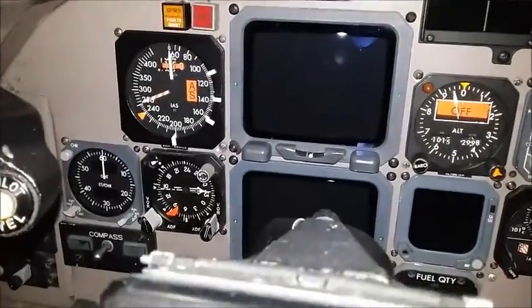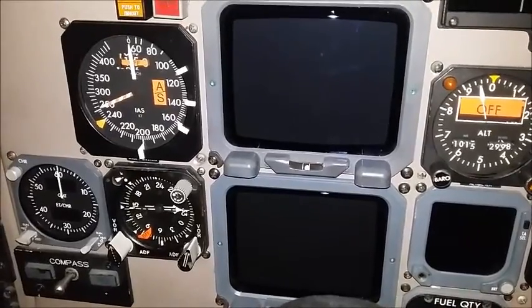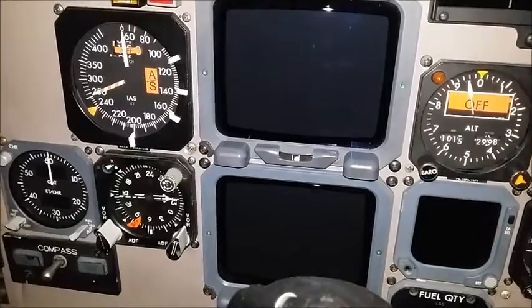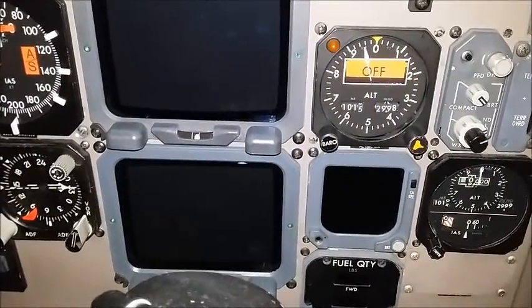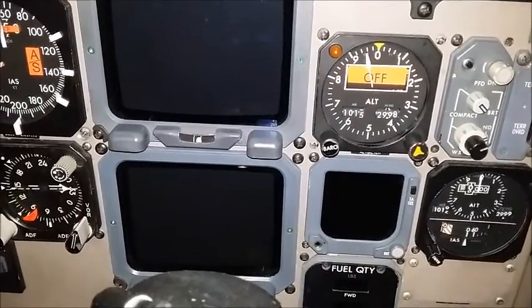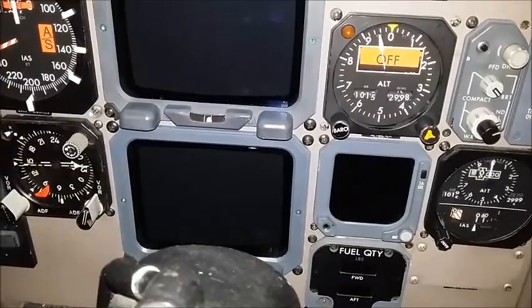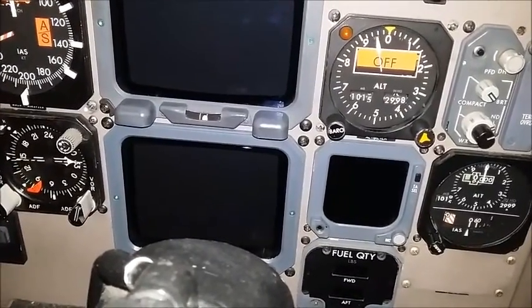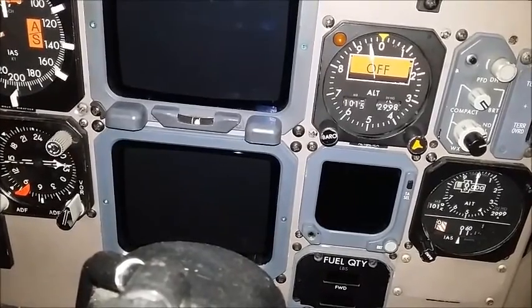The screen on the top is the artificial horizon, and the screen on the bottom is the radar. This aircraft, like I said, got that changed from dial to digital. Moving over here, the top where it says off is the altitude — it reads in thousands of feet. Right below it, that blank screen, is the instantaneous vertical speed indicator. That is electric in this aircraft and reads in hundreds of feet per minute going up and down.